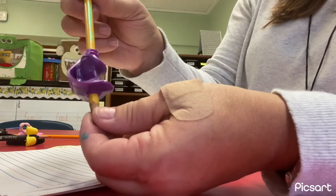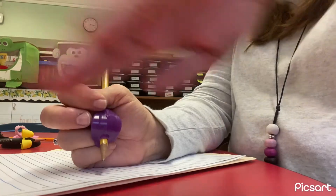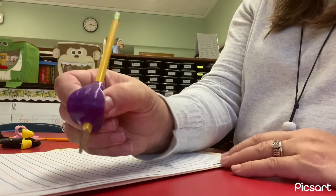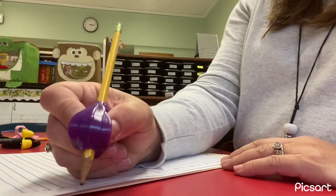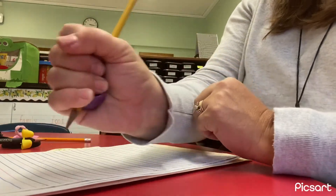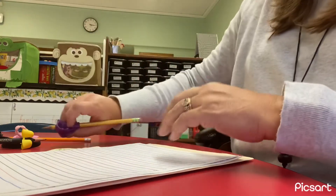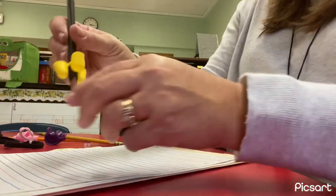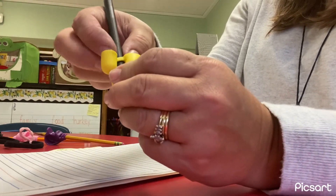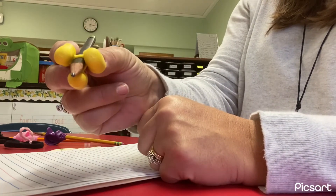This is another pencil grip that I have let some of my friends use. And this type of grip that has the little wings on it helps you to tuck your fingers behind so that you're not grabbing the pencil with too many fingers. Some of them look like this — again, a way to tell your fingers where to go on your pencil. This helps your three fingers know where to pinch.